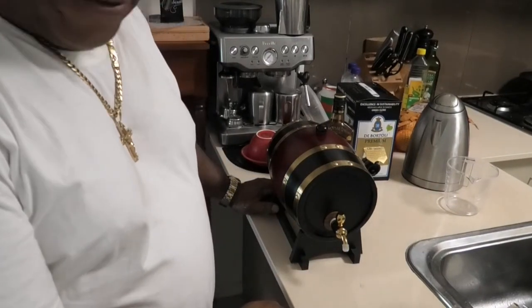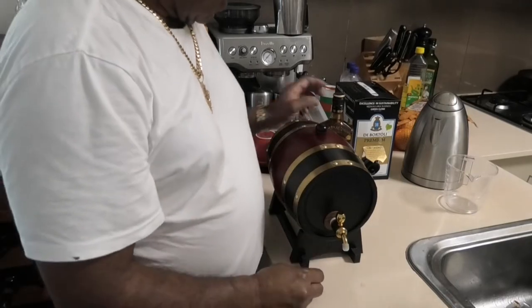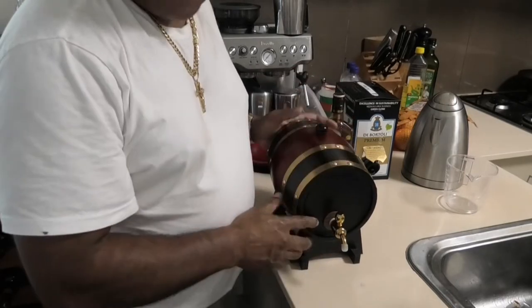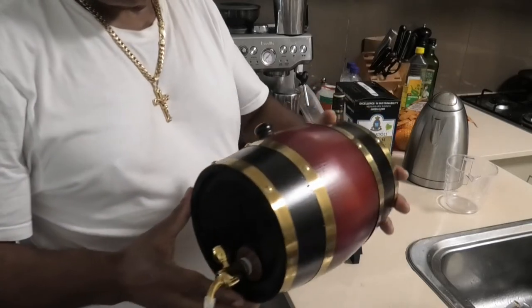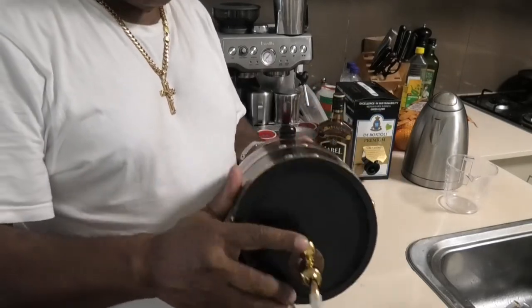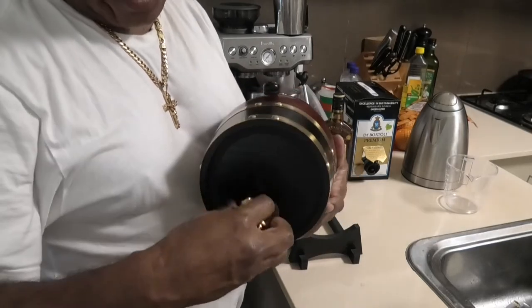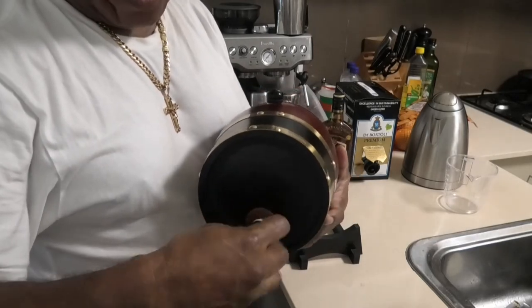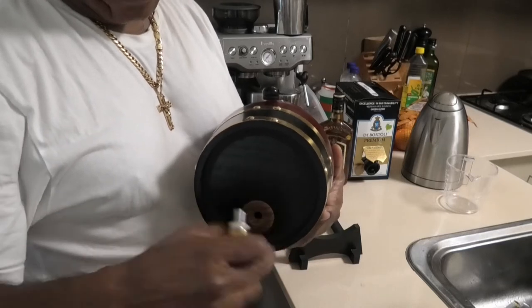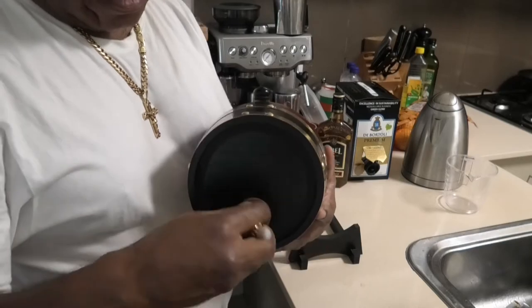To sterilize a 3 litre oak barrel for port wine storage. Here's the barrel — 3 litres. There's the faucet and air vent. This barrel is lined with silver foil lining, but the process of sterilization can be applied to bare wooden barrels as well.